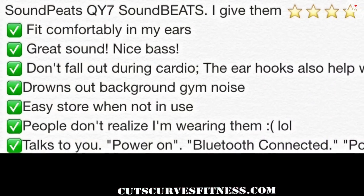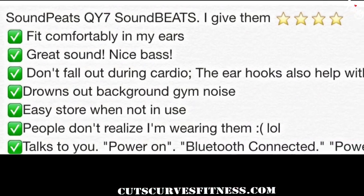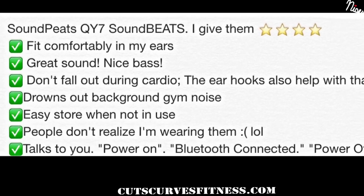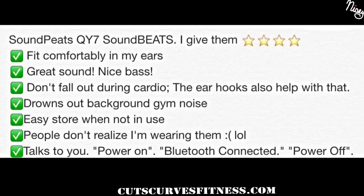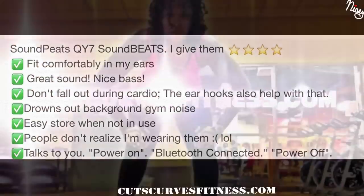So all in all, I absolutely love these earphones. They fit comfortably, they have great sound, they don't fall out, they drown out the noise, and they're easy to store when I'm not using them. People don't even realize I'm wearing them because there's nothing bulky, which is a good and a bad thing. They also talk to you — they tell you when it's on, when it's connected, when it's going off, and when the battery is about to die.